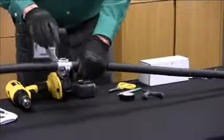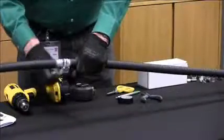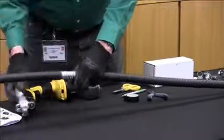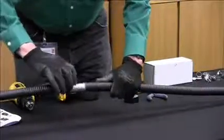There is a stop on this tool so you can't cut too deep and damage the fibers underneath. Once you've reached the end stop, you can remove the tool and you can see you've cut through the armor.